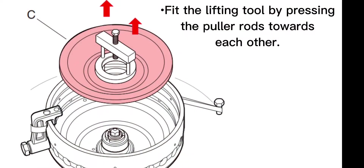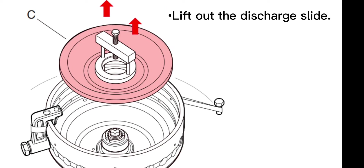Fit the lifting tool by pressing the puller rods towards each other. Lift out the discharge slide.